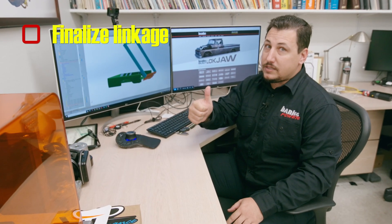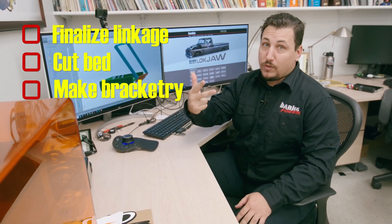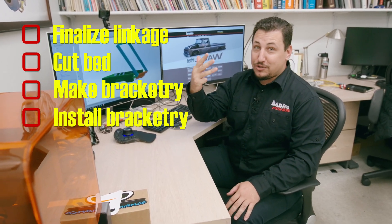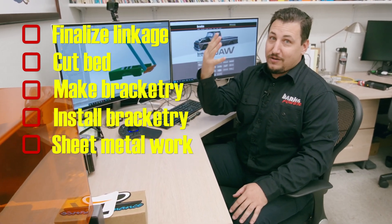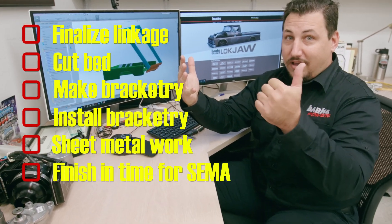I've got to finish this linkage up, Eric's got to cut the bed apart, and we've got to make all these brackets to get them over to Sean at Empire Fab. Sean has to put them onto the truck and finish the sheet metal work — he's also almost done with the inner fender wells and the firewall. And then we're off to SEMA pretty soon. Lots to do.